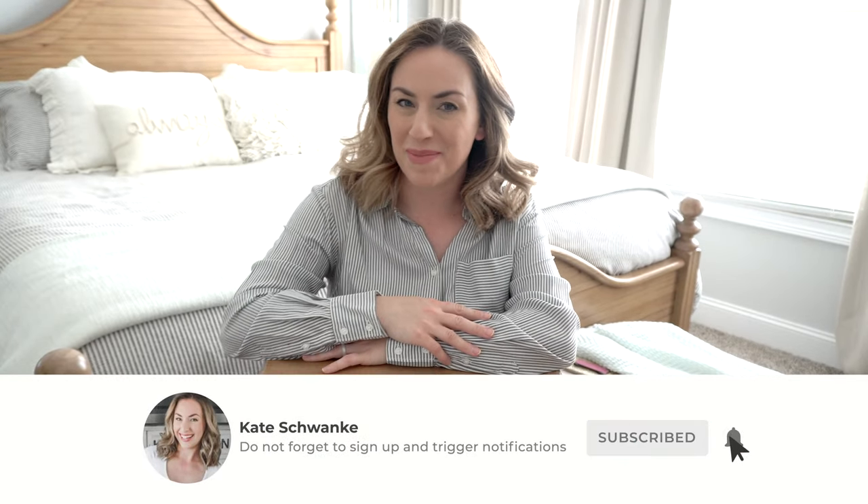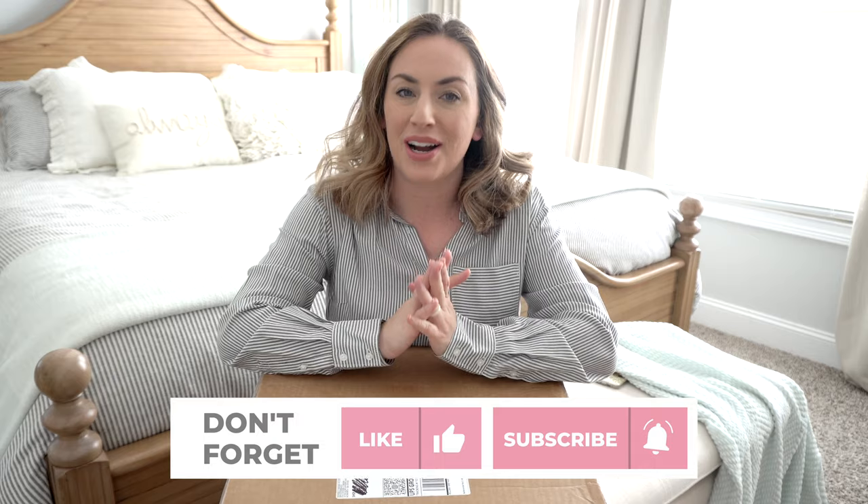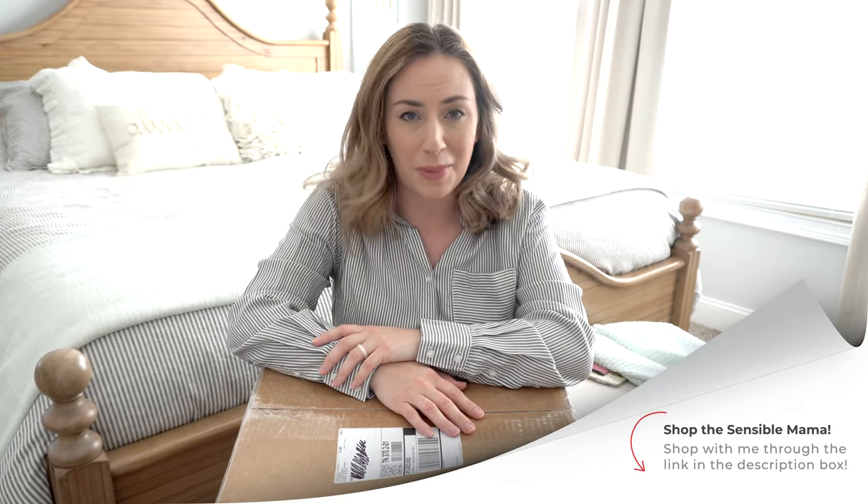Hey everyone, I'm Kate Schwenke and welcome back to my channel. Today I have a special new type of unboxing for you. I am unboxing some items from the Sensible Mama and I'm super excited to be a new affiliate for Amber's brand. If you ever want to shop the Sensible Mama with me, I will leave my affiliate link down in the description below. The Sensible Mama has tons of great gear for moms and dads — diaper bags, packing cases, even dog stuff.